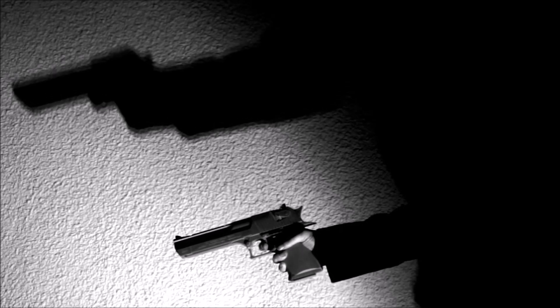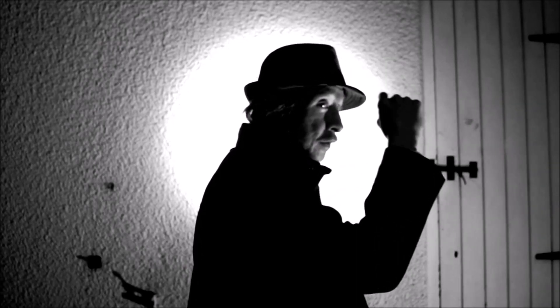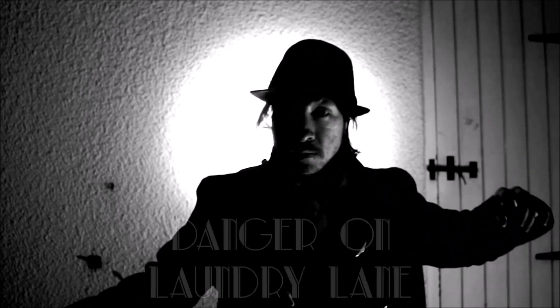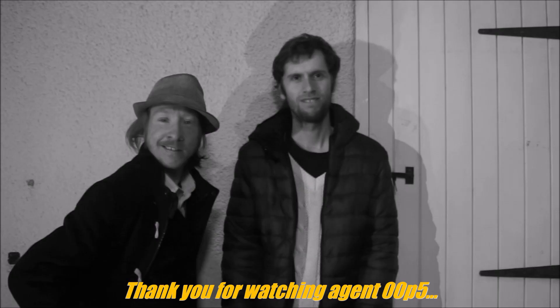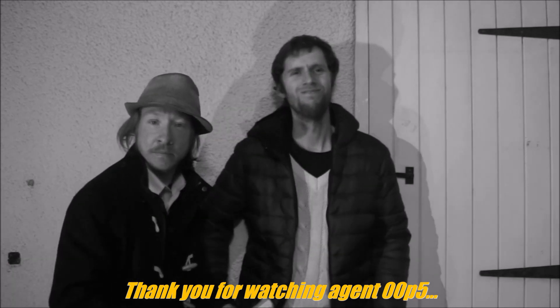We'll see you next time. Look, you can have this back now. Thanks for watching.